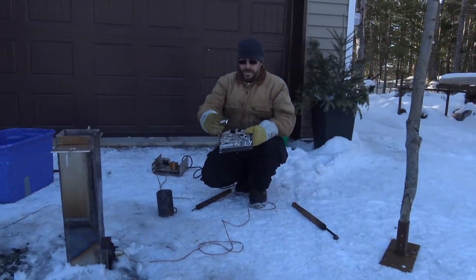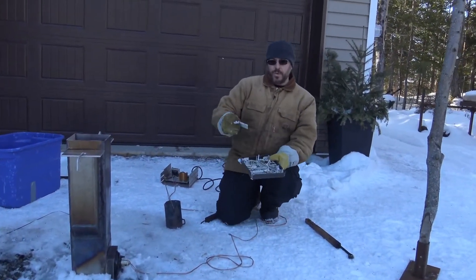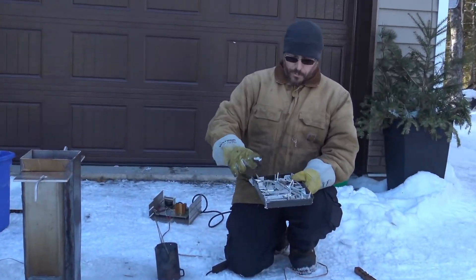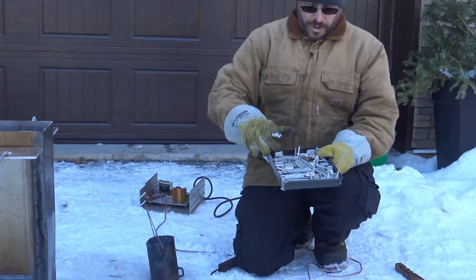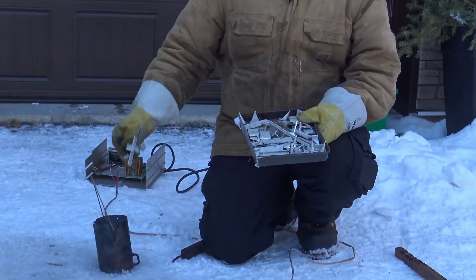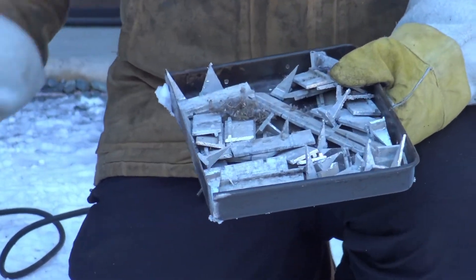This stuff is aluminum from my future cold frames, and these are just the offcuts. You can see all these little angles - that'll be a future video. Anyways, this is a great way to get rid of all your aluminum scraps from all your little projects.